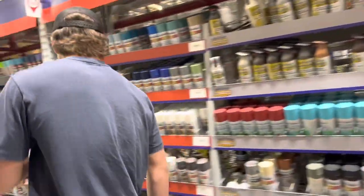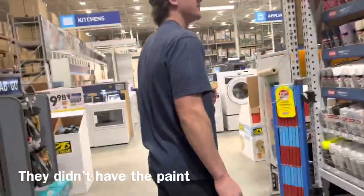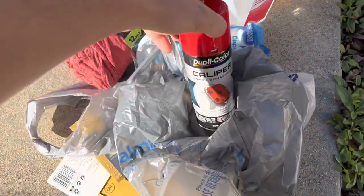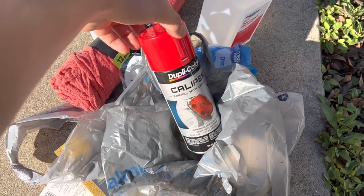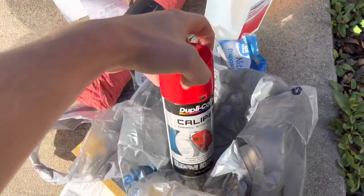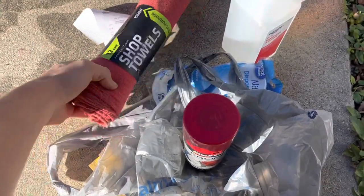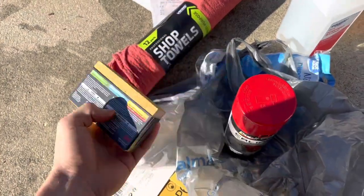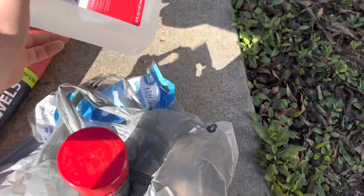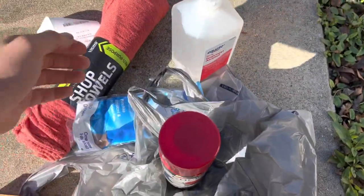We got to get the high temperature paint. So we got this red caliper paint — they didn't have burgundy, so I figured I'd just go back with what I've already got on there. We got some towels to help clean the brake calipers, sandpaper, rubbing alcohol and glue. The brake dust is going to be real bad, but I'm about to get started.